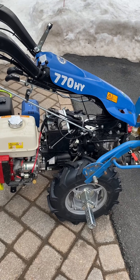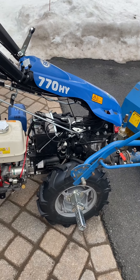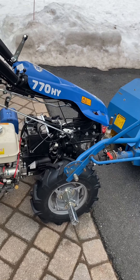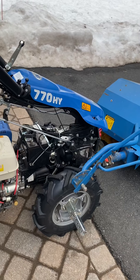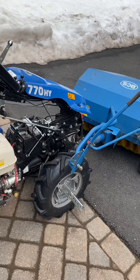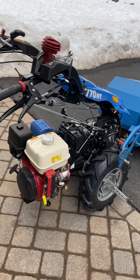Hey guys, I want to make a quick video update on my BCS 770 tractor. I've had this machine for about 6 months, put 39 hours on it already, and I do have to say I love it. I'm a big BCS guy — I've had both BCS and Grillo tractors in the past.